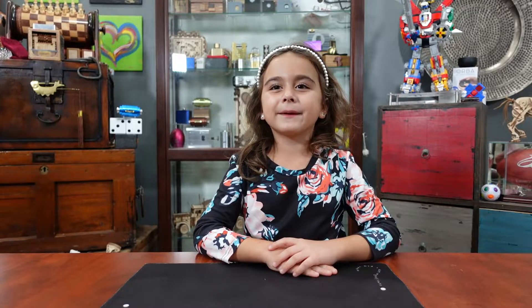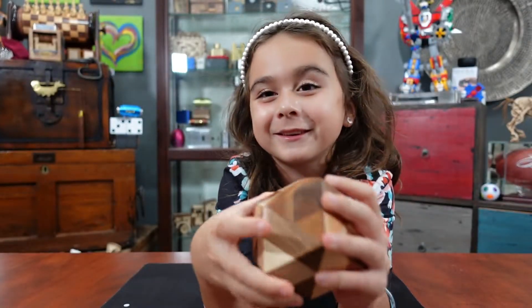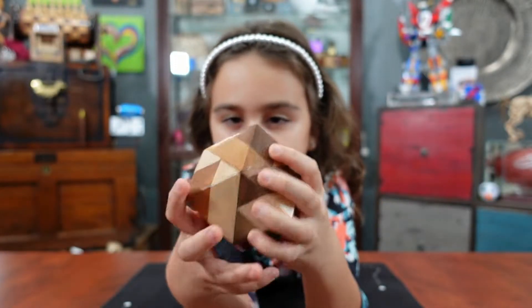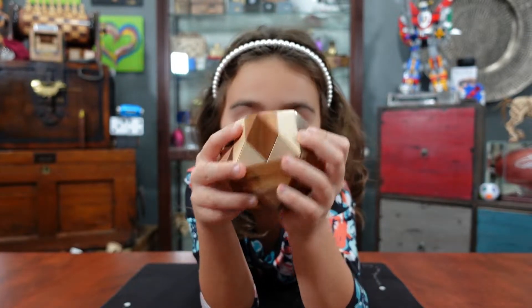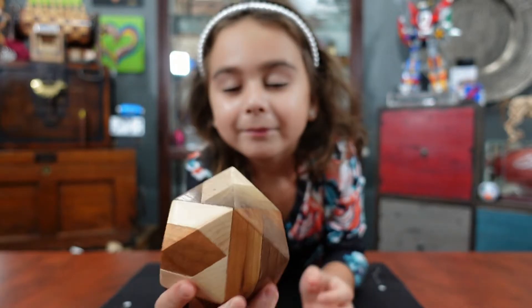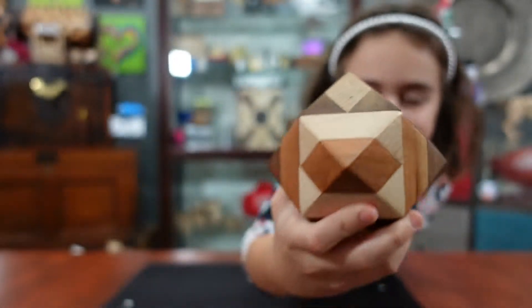Hi everybody, welcome to 'What Did I Get Myself Into.' My name is Geneva and we're going to try to solve lots of puzzles and show a couple new ones too. This large geometric puzzle has been too hard for me to solve. It's made by a guy named Mark McCullough, but the person who invented it is Stuart Coffin — he's very popular. I can't even take it apart. It's an interlocking puzzle, so the goal is to take it apart and put it back together.